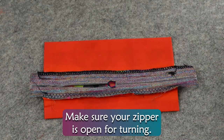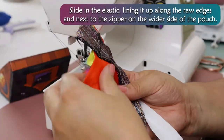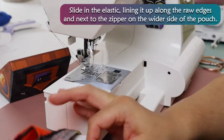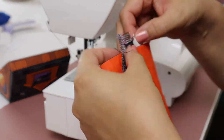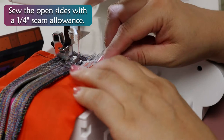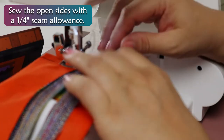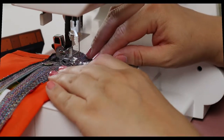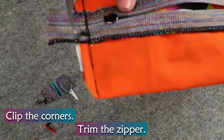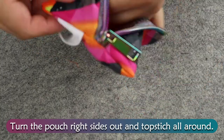Make sure your zipper is open for turning. Slide in the elastic, lining it up along the raw edges and next to the zipper on the wider side of the pouch. Sew the open sides with a ¼ inch seam allowance. Clip the corners, trim the zipper, finish the edges. Turn the pouch right sides out and topstitch all around.